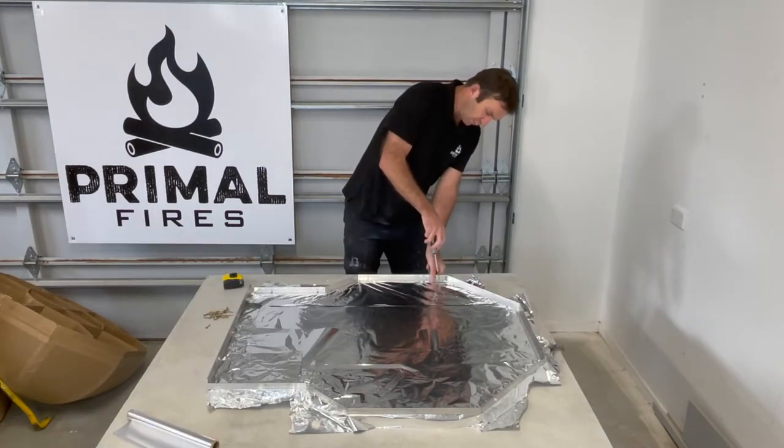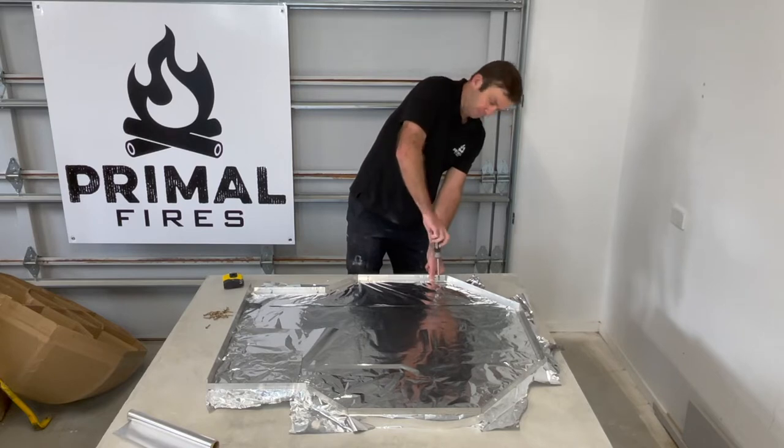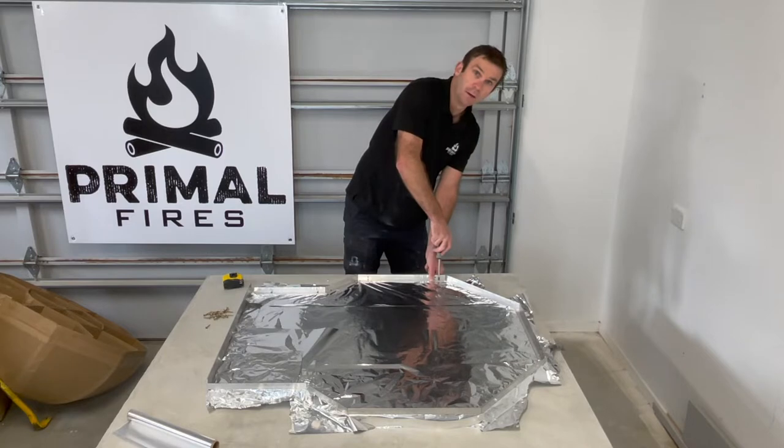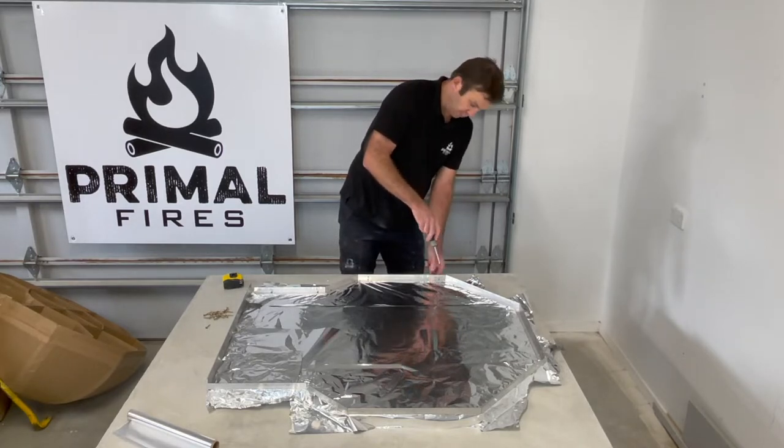We then cover the insulation board with a layer of tinfoil and then, using a hand screwdriver and the screws provided, we simply screw the aluminium profiles around the edge of the insulation board. This provides a perimeter for us to pour our refractory mortar into, to shape the floor and make it level.